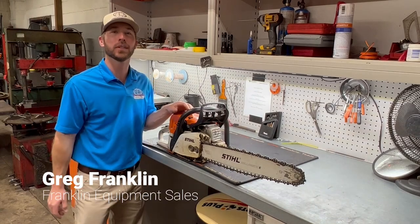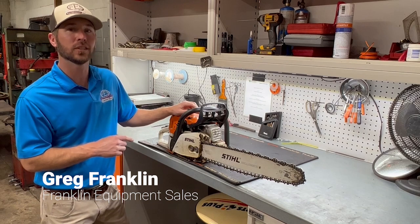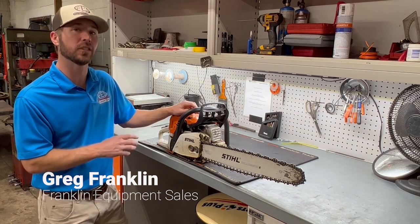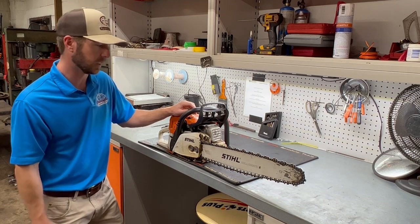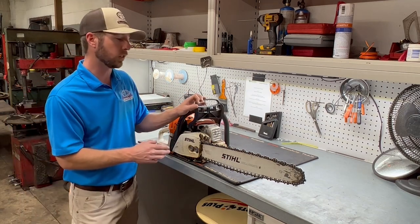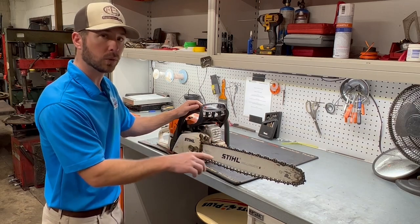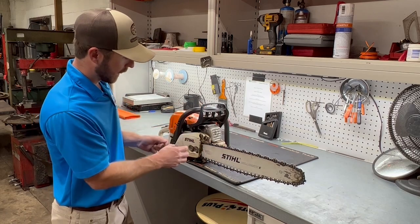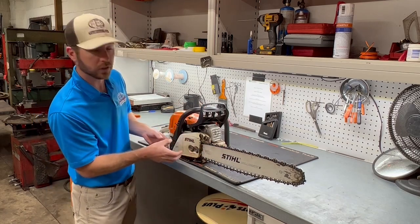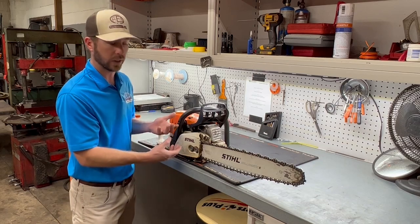Hey, that's what's happening. Greg at Franklin Equipment Sales wanted to do a quick video to show you how to replace the sprocket on a Stihl chainsaw and also how to recognize when it does need to be replaced. This customer brought this chainsaw in due to the chain binding up whenever it was turning — it was making a popping noise and not turning freely. We pretty much knew it was going to need a new sprocket, but we're going to show you how we knew that.